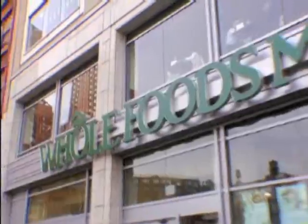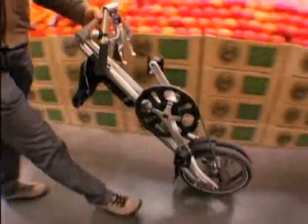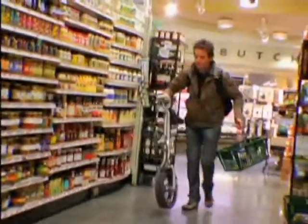Now I want to run a couple errands. So here we are in Whole Foods. The great thing about it is you just wheel it along, grab a bunch of stuff, throw it in the bag, and you're good to go.